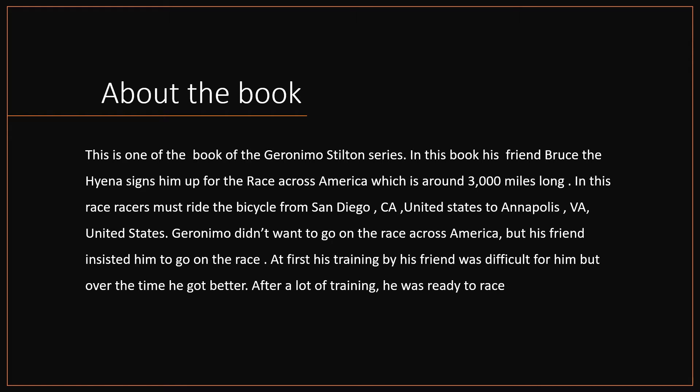Geronimo didn't want to go on the race across America, but his friend insisted he go on the race. At first, his training by his friend was difficult for him, but over time he got better. After a lot of training, he was ready to race.